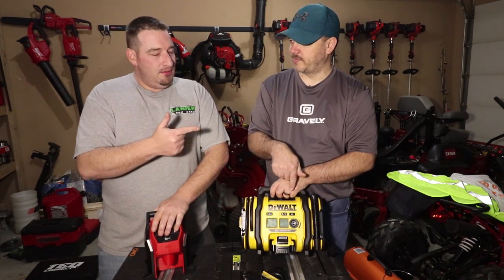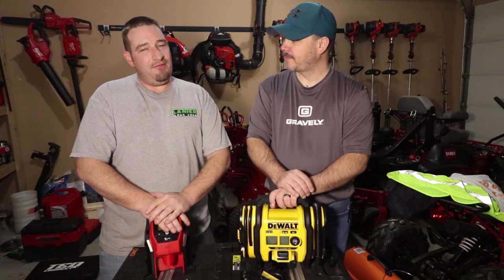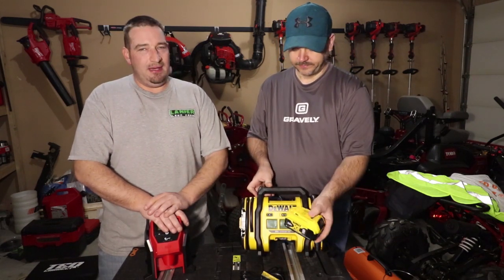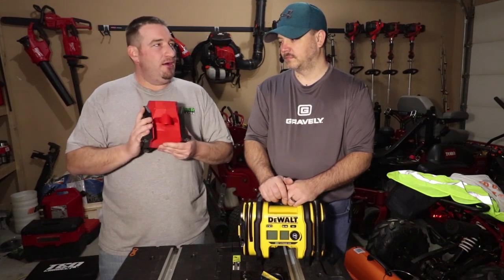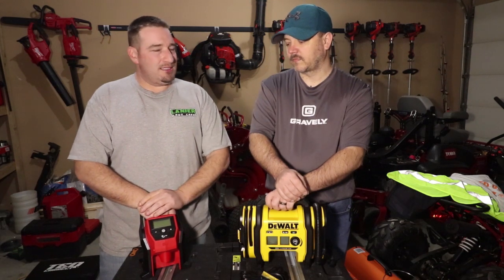Now the DeWalt starts at $99 with a battery - it comes with a one and a half amp hour battery. We've got a five amp in it now, but running it with the two amp hour battery - after airing the tire up 25 PSI on a fully charged battery straight off the charger - it went from full to half. So it took half of a two amp hour battery to air up 25 PSI. I would recommend having bigger batteries or multiple batteries if you plan on using this quite a bit within a day because it's going to eat through the batteries.